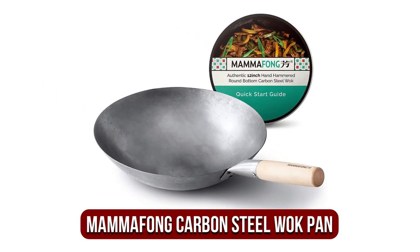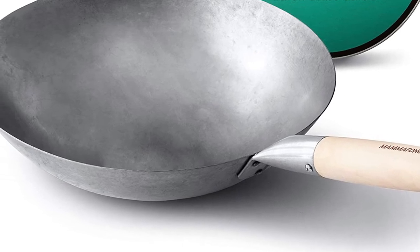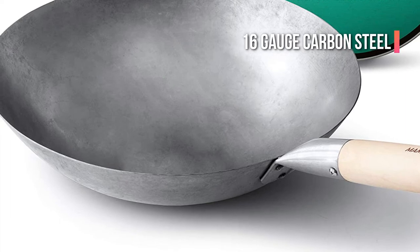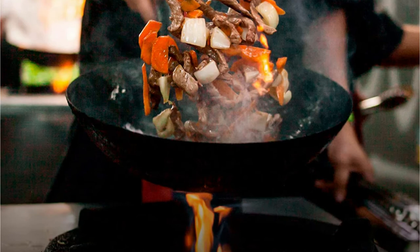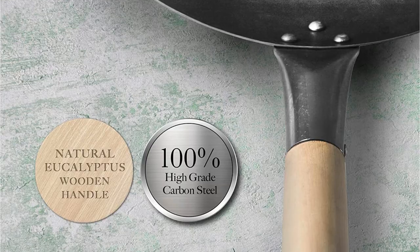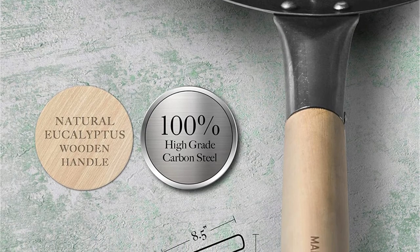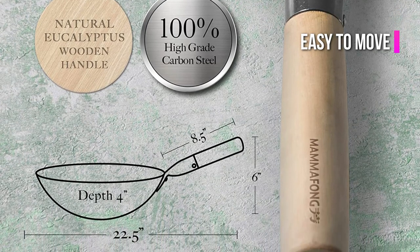Moving up at number 2 is the Mamma Fong Round Bottom 14-inch Carbon Steel Wok Pan. This pan features an old-fashioned shape and hand-hammered design, making it suitable for cooking traditional recipes. The pan is constructed of 16-gauge carbon steel, which means it's extremely efficient in heat conductivity and retention. It also concentrates heat to the center of the wok, giving it the smoky flavor that stir-fries are famous for. The pan comes with an extended wooden handle as well as a short steel handle, making it easy to move and keeping your hands clear of the heat.